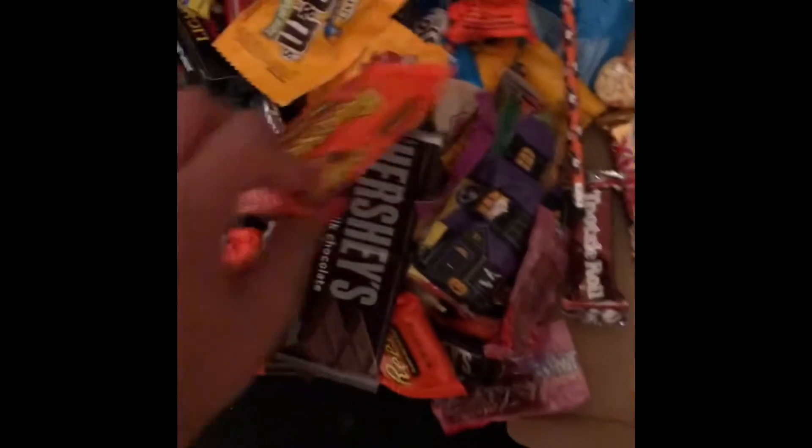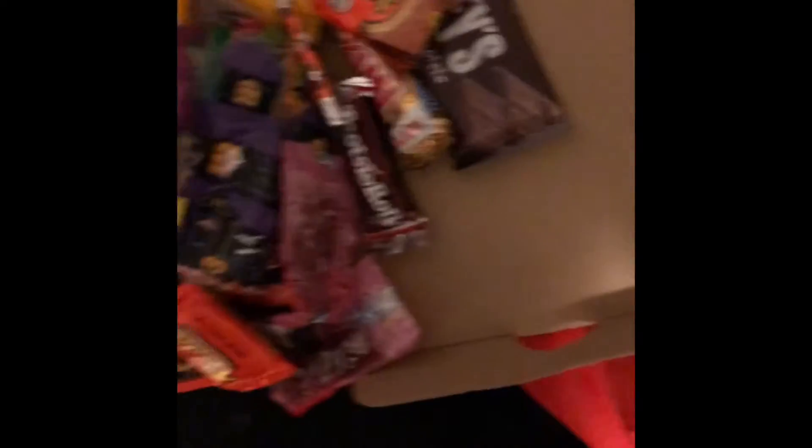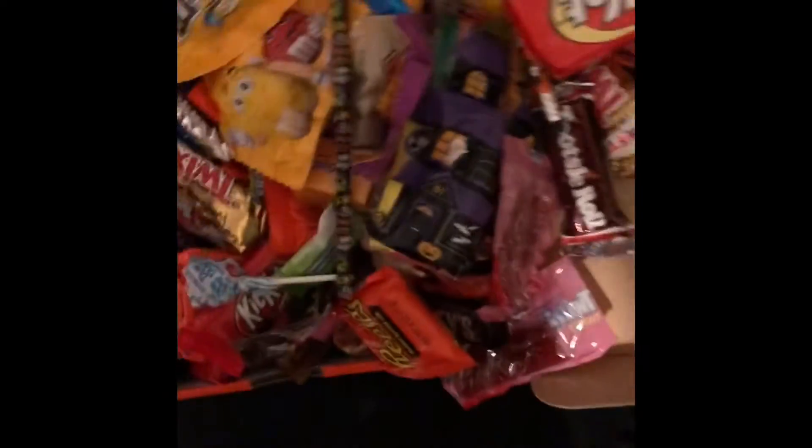Not so many king-size candy bags. I don't even know what to do now. Somehow this gave us like... fidget spinners. Look at that.